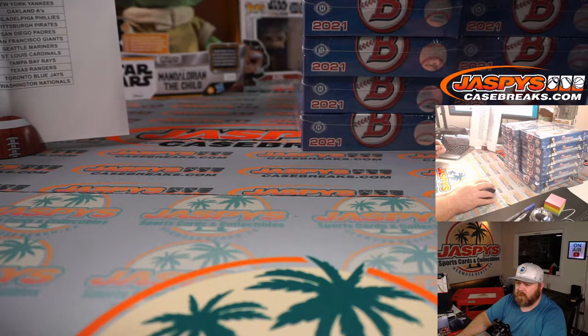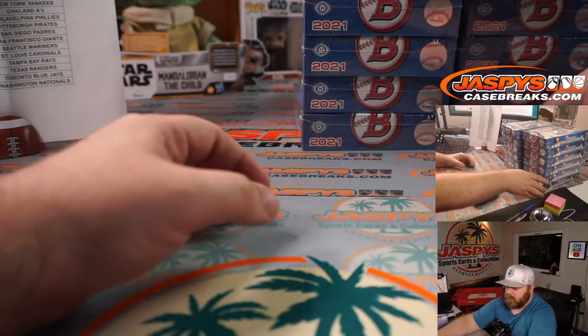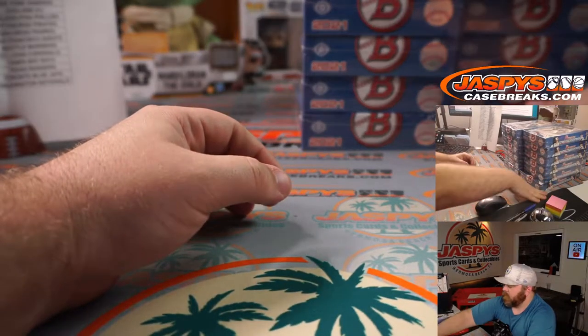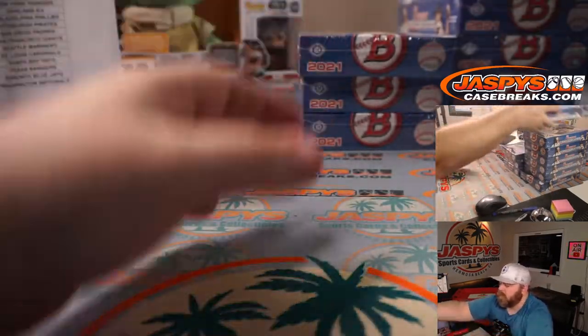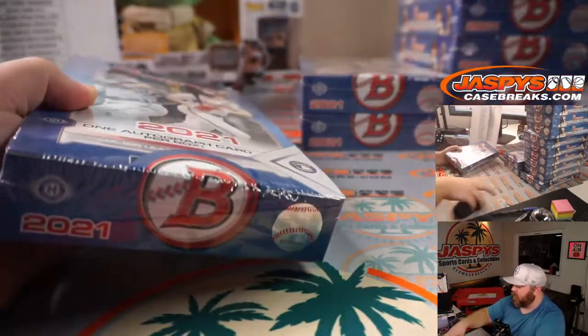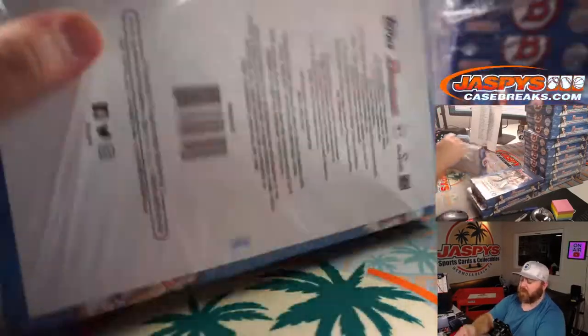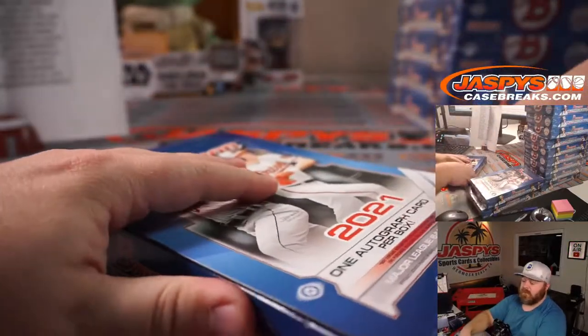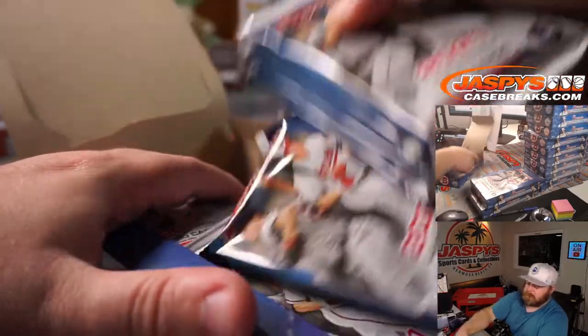The first part of this video is going to be me opening up these boxes — not all that exciting, but you can fast forward a little bit. If you are watching this on replay, there will be a hyperlink for you to click forward to a recap portion of the video where it'll show pretty much the autos and any lower-numbered — out of a hundred or less — hits.